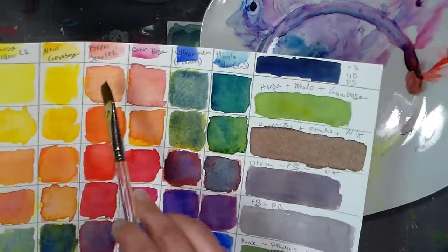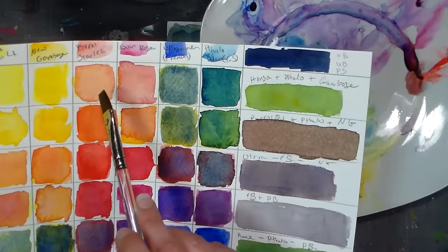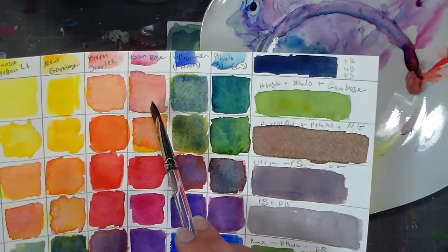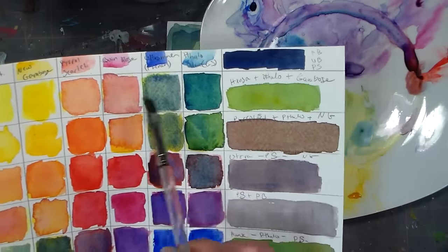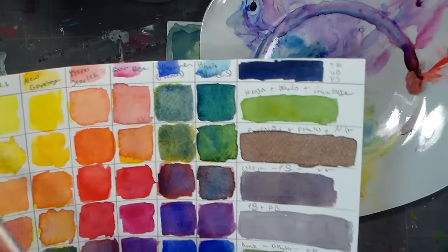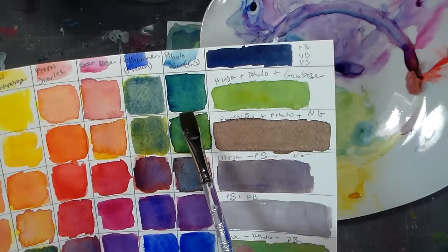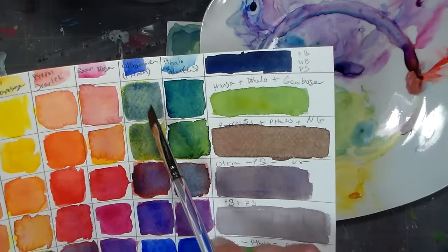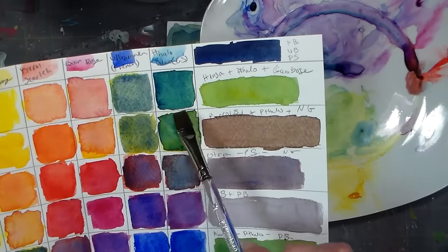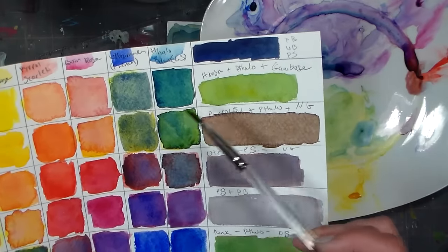Then Hansa Yellow Light plus Pyrrole Scarlet gives us that lovely peachy orange. Then Hansa Yellow Light plus Quinacridone Rose gives us a nice blush color. Then Hansa Yellow Light plus Ultramarine gives us a cool green, and Hansa Yellow Light plus Phthalo Blue gives us more of a teal color.